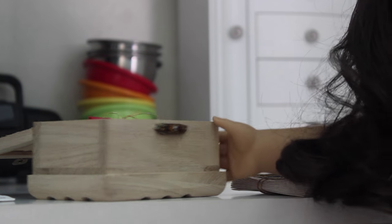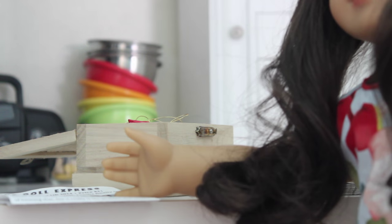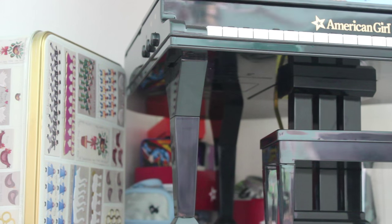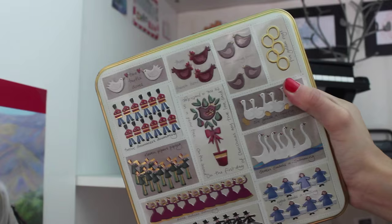Here's a box of ornaments we used around Christmas time. And over here is a little newspaper that Coco made a while back. Hey guys, it's me Chloe, and I'm just going to continue with this tour.